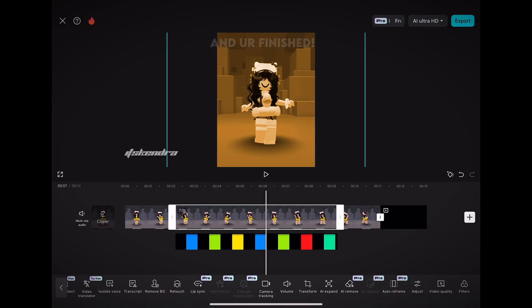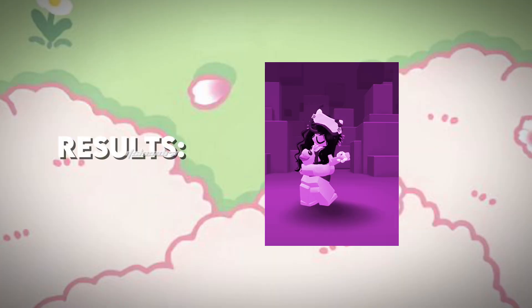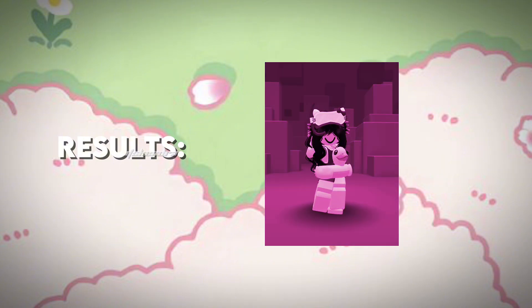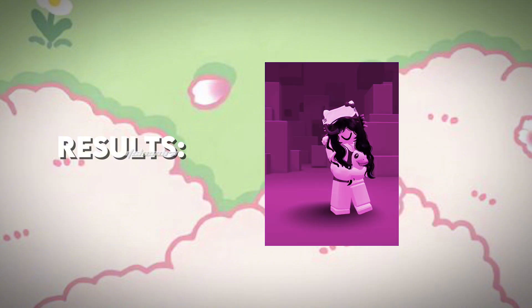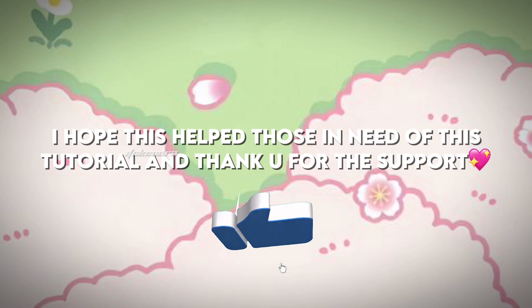And you're finished — here are the results. I hope this helped those in need of this tutorial, and thank you for the support. Bye!